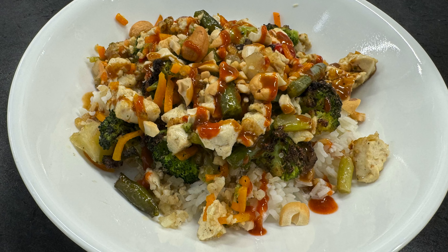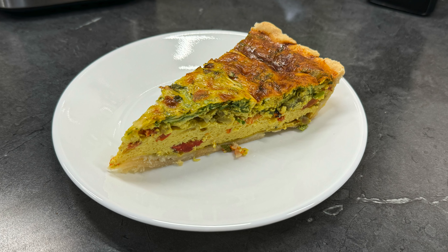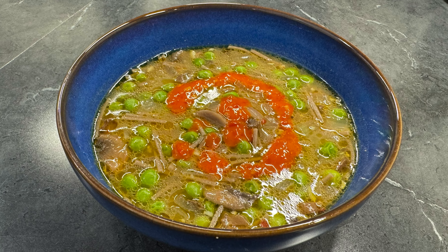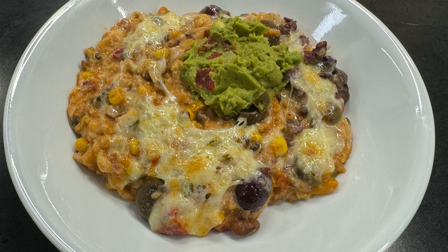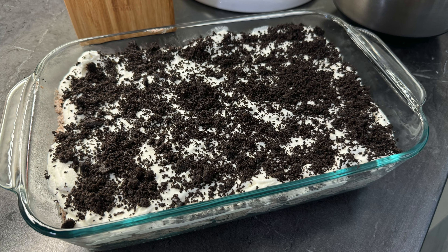Our two oldest kids headed off to college in August, so now there's only three of us at home. I am going to have to really learn how to cook smaller quantities. I also want to figure out meals that I can make at home and freeze to take to our kids at college, so that content should be coming out this fall. Hope you have a wonderful day, and thanks for watching.